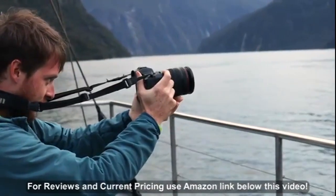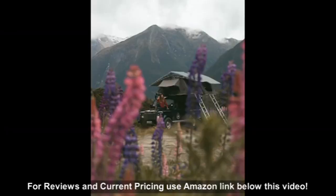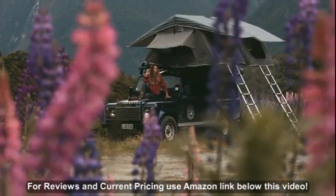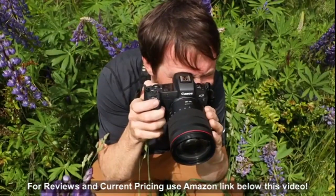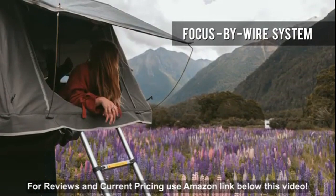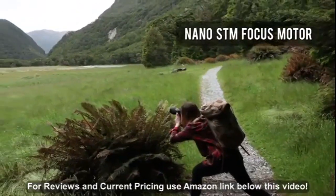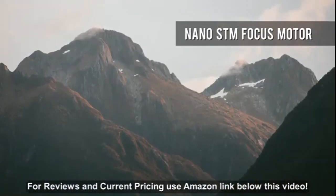Nicely balanced on the EOS R, the RF 24-105mm is well-built and sealed against dust and moisture incursion. Like all of Canon's RF lenses designed for mirrorless, it uses a focus-by-wire system for very precise manual focusing. Autofocus is extremely fast, smooth, and silent for both stills and video, thanks to a nano-STM focus motor.